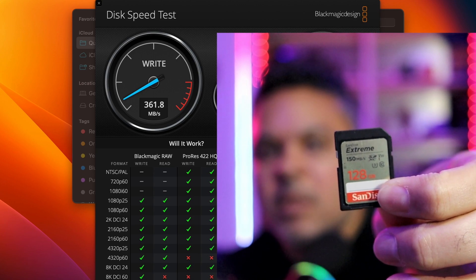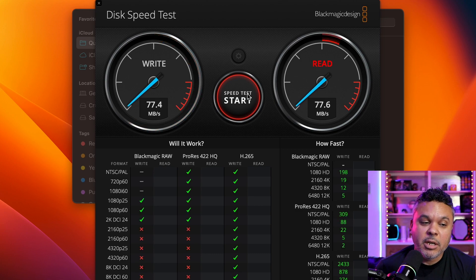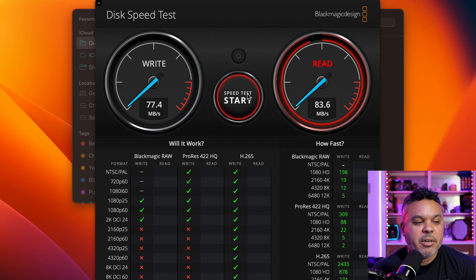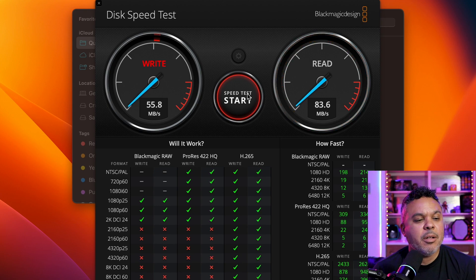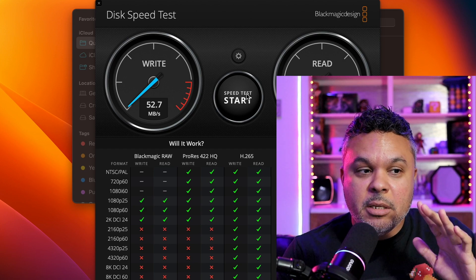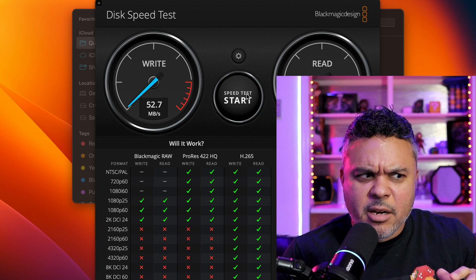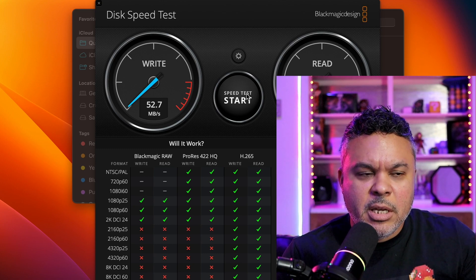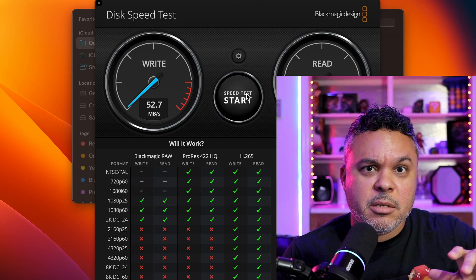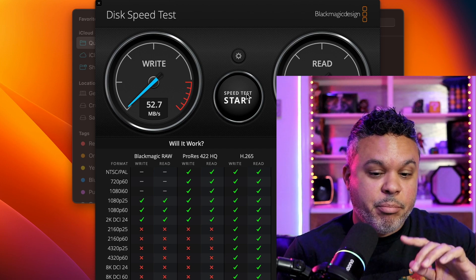Testing an SD card that does about 150 megabytes per second, we get 77 megabytes per second on write and 83 megabytes per second on read — quite impressive. Not many docking stations or USB-C hubs have matched that speed, getting about equal results in the 80 megabytes per second range. That's a nice pro for this device right off the bat.